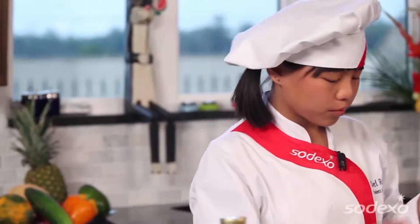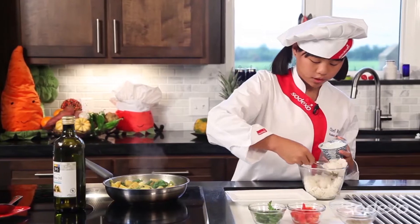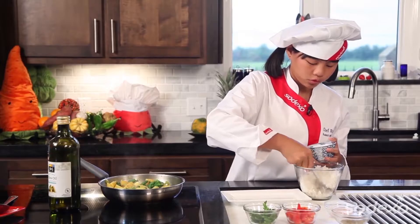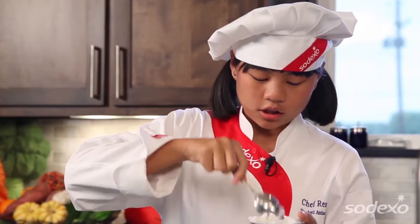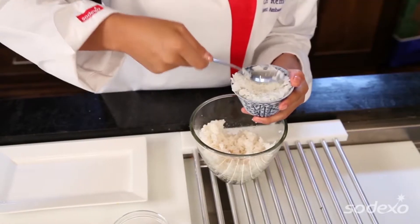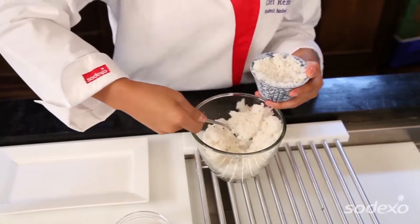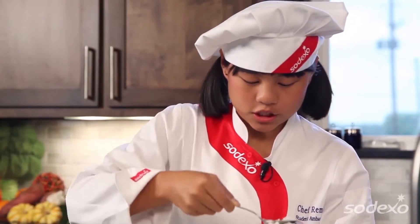Over here we have our rice, which we already made. I'm going to put it in this little bowl that serves as a mold. We're going to get a lot in there and pack it in so it stays as a mold — pack, pack, squish it in there.